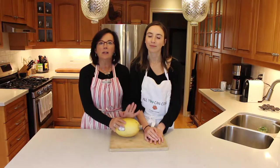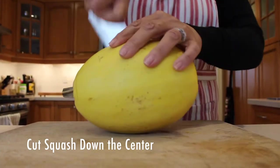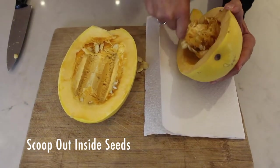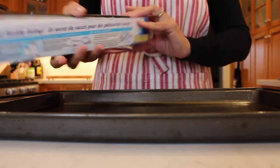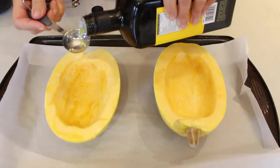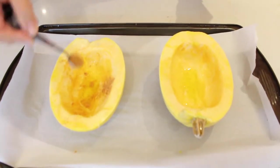So the first thing that you need to do is preheat your oven to 375 degrees. To get started, I'm going to put a tablespoon of olive oil into each squash. I'm going to use some taco seasoning — make sure that you get organic taco seasoning without any bad chemicals. This is all natural. I'm going to put a half a teaspoon of the taco seasoning in here and just spread it around.